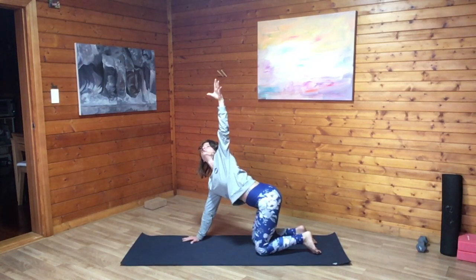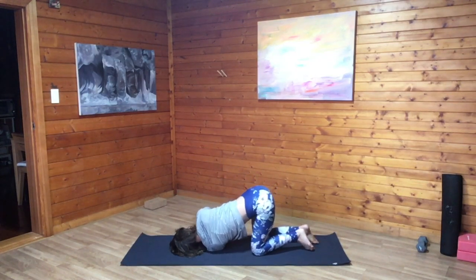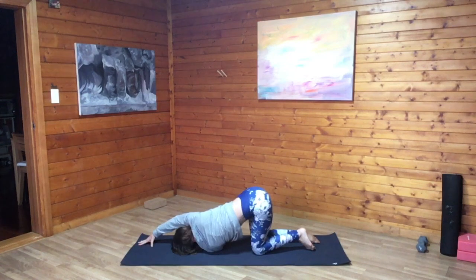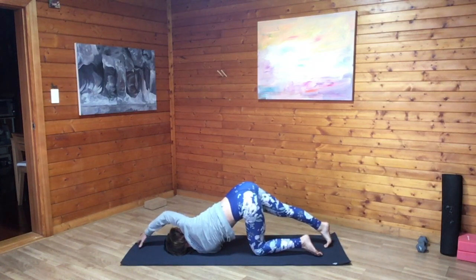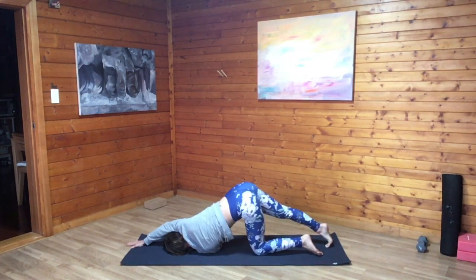Switching sides, inhale, left palm high. Exhale, thread the arm through, coming onto the space between the shoulder and the ear. Either stay here with right palm in front of the face or walk the fingertips to the top edge of the mat, extending the arm overhead, bicep near the ear. Option to stay right here or hook the right toes lifting the right knee off the floor. Right foot is on the earth, still using those toes for traction. Breathe here. Each inhale expands and each exhale allows you to settle more deeply into the pose.